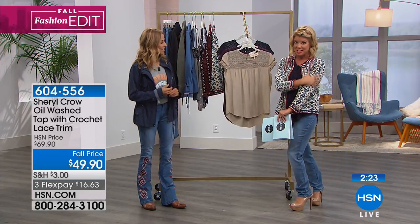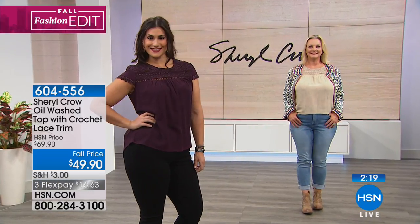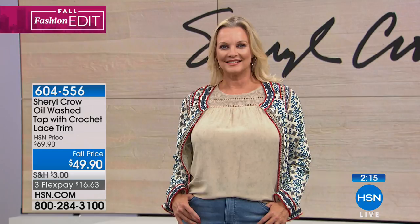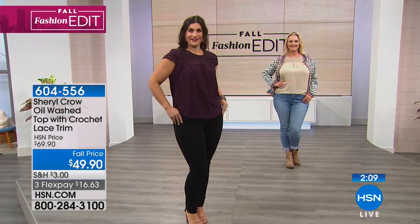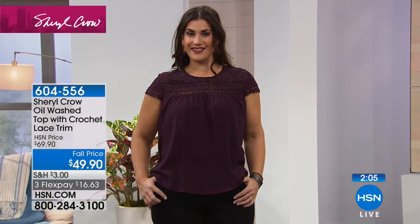For the ethnic-inspired print jacket — 100% cotton, all lined — the cargo jacket we presented at $79.90, 100% cotton, has been extremely popular. We have just about two minutes remaining. This has been another reorder.